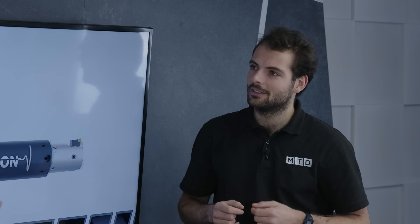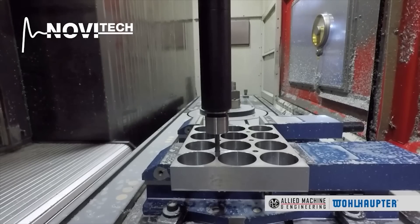Once you can turn up your feed and speed without worrying about vibration, you can improve productivity. You can run regular speeds and feeds like on applications up to five times D, get faster through the bore, achieve superb surface finishes, and reduce your cycle time while increasing your machine capacity.